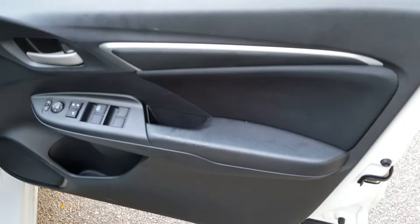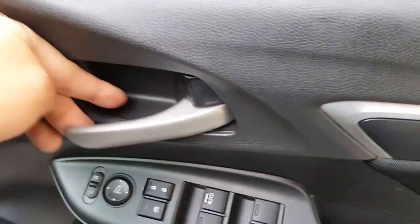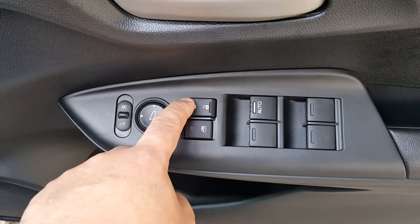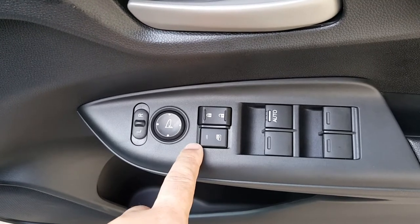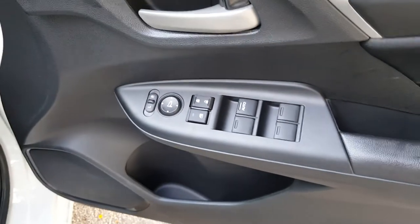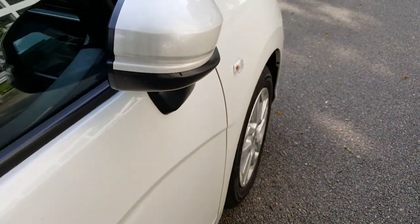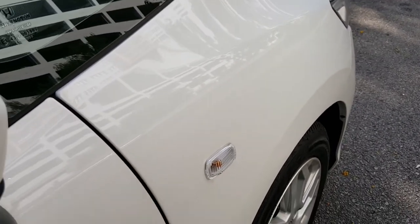Let's close up and look at the inside. At the door trim you get a lock mechanism, then you have your door open and close handle. You have power window controls down here — this one locks and unlocks all the doors, this one locks and unlocks all the power window switches. Then down here are your mirror controls. On the S variant you do not have electric folding mirrors, so the mirrors are folded manually by hand. On the S edition the side turn signal is on the fender itself.